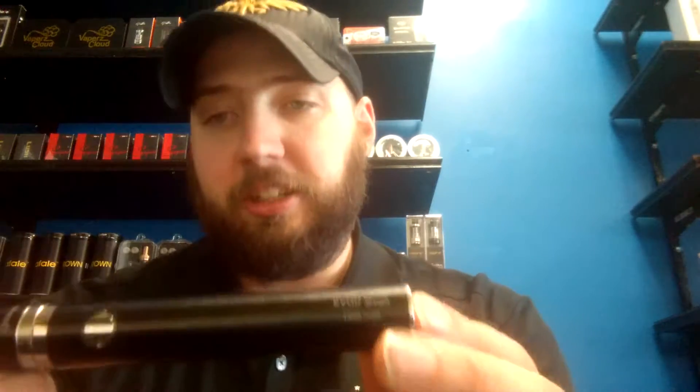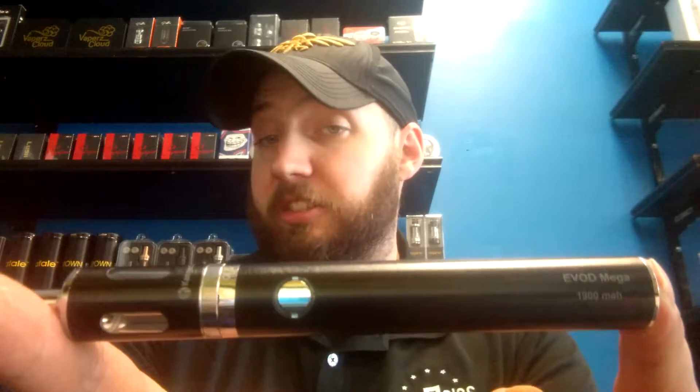Park 100 location. I'm going to talk to you about the EVOD mega kits now. This particular kit has a 1900 milliamp hour battery. It's got a good battery life and a decent sized tank.